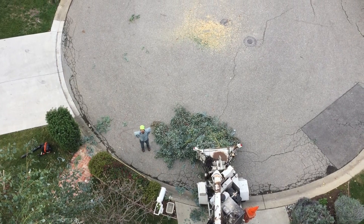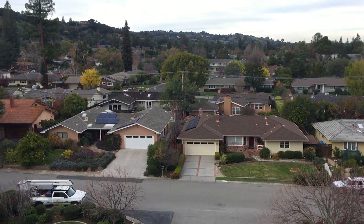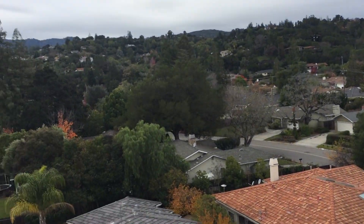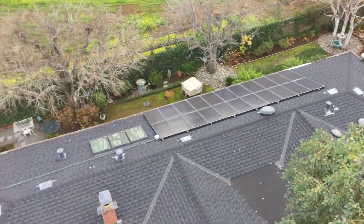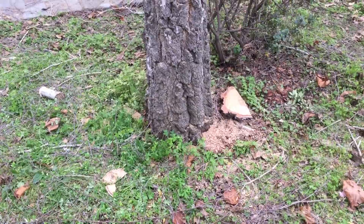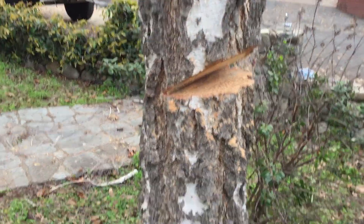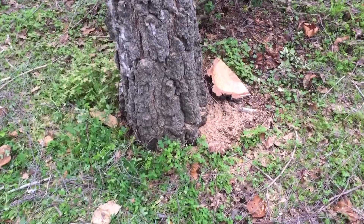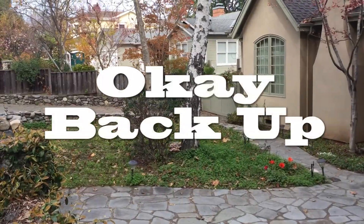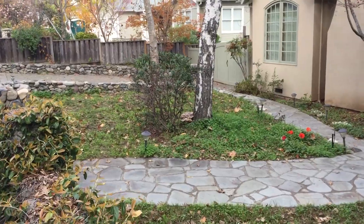I just cut this tree down, which was not hard because I used the bucket truck. I'm going to flop this, but I decided to put a rope on it to pull this top piece over. Look what we found — European white birch. Beautiful tree. A lot of people plant them for the white bark.